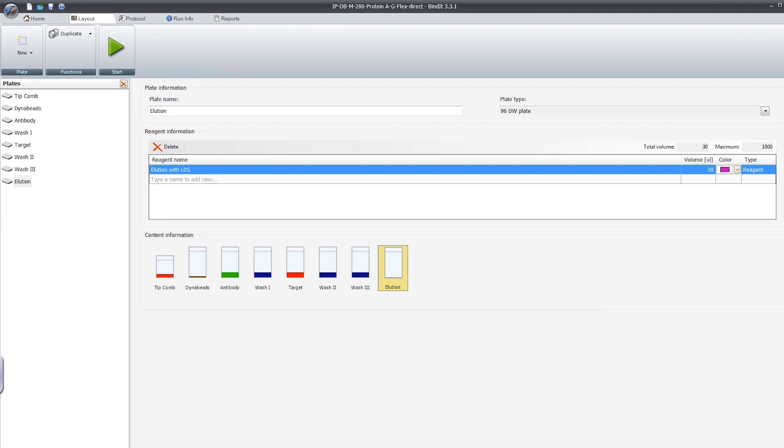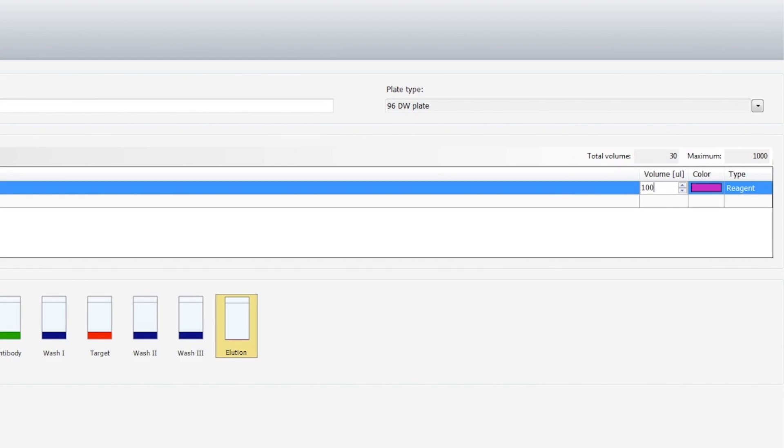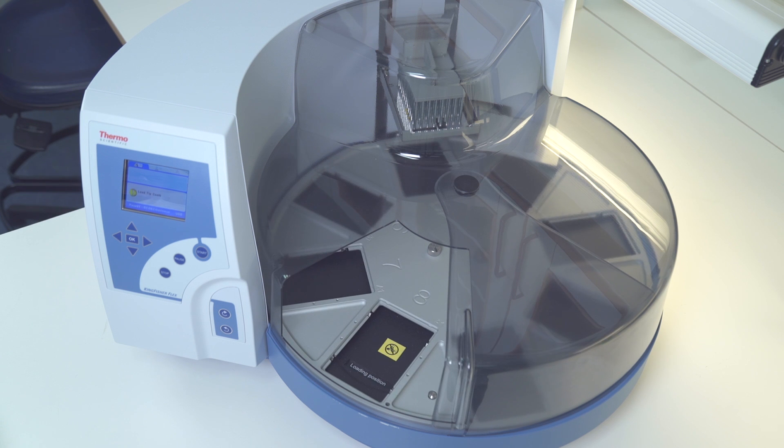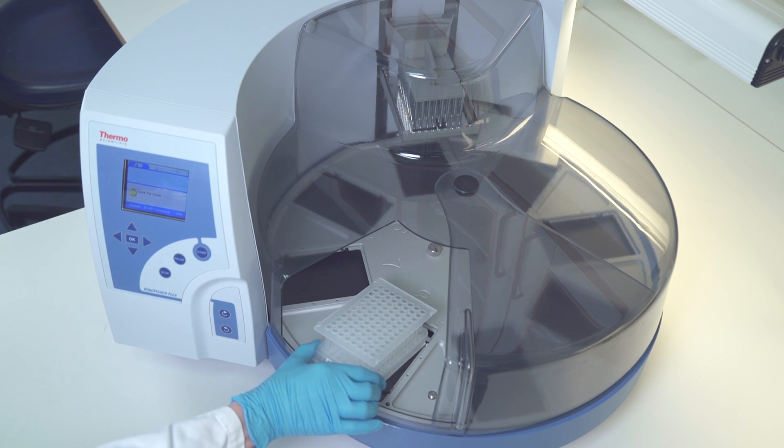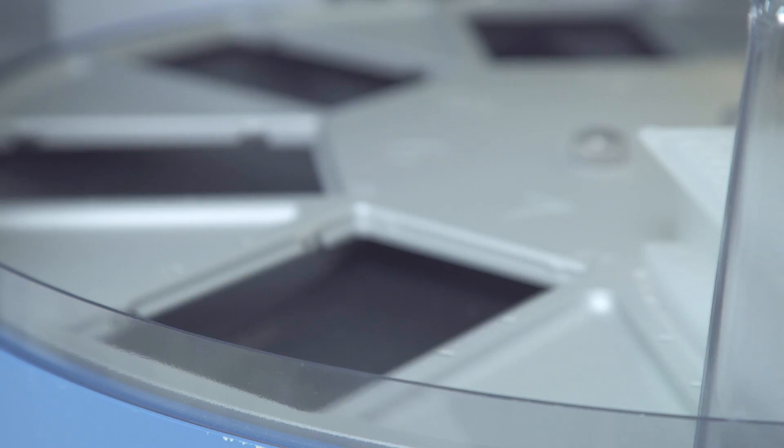You can use the standard 40-minute protocol as is, or easily modify it and save your own custom versions with the user-friendly BIND-IT software. Loading the plates is easy and KingFisher will tell you which plate to load into each position. Load the tip combs and the seven plates in sequence.